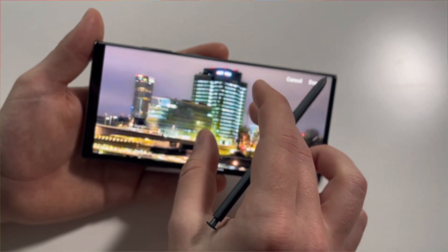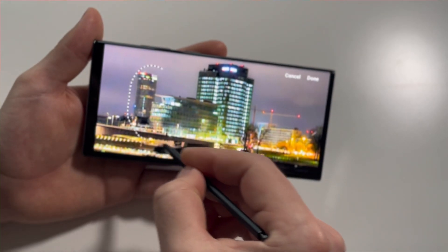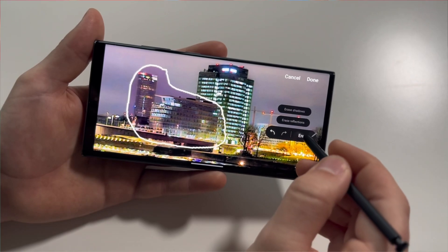I believe it has the best stylus in a smartphone in the world, so you can also use the S Pen, mark up a screenshot, and sign a PDF.